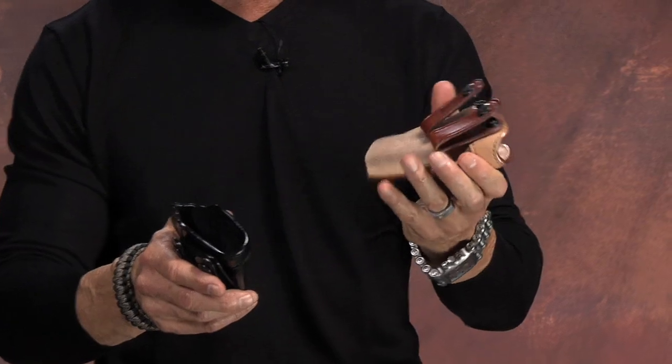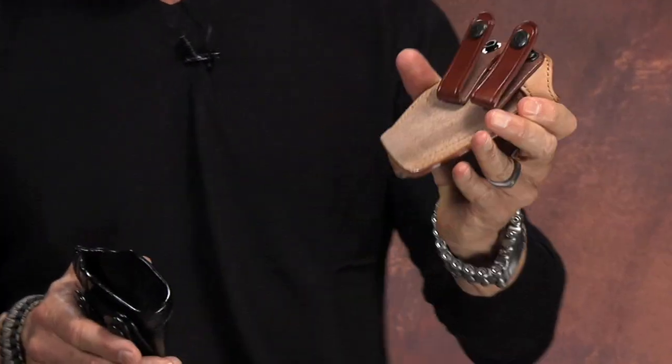Hello, I'm Lenny McGill, the master of concealment. Today I want to talk about two different holsters that are identical in every way except for the material that they're made of. One is the Royal Guard, our T0029 — it's the world's best concealment holster.